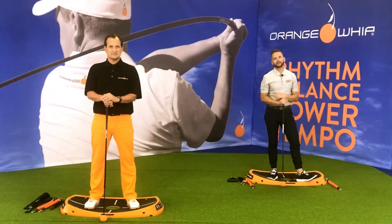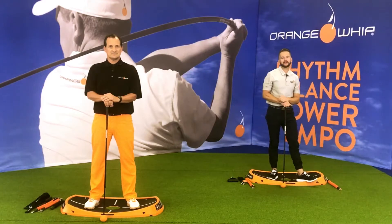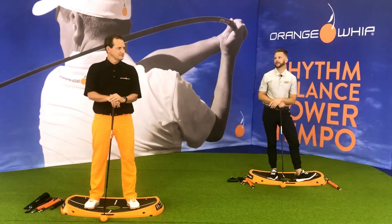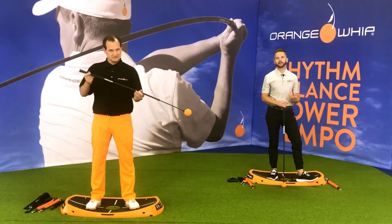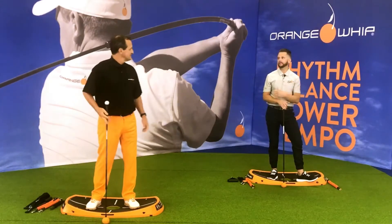Welcome back. Brian Newman here, Director of Instruction and Fitness. I'm joined by Jim Hackenberg, the inventor of the Orange Whip. We've got an awesome warm-up for you today that you can do on the range — just a couple swings swinging the whip. It's something you can feel comfortable doing on the tee at a tournament around a lot of people.